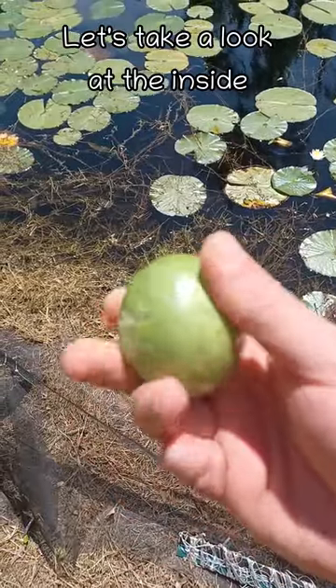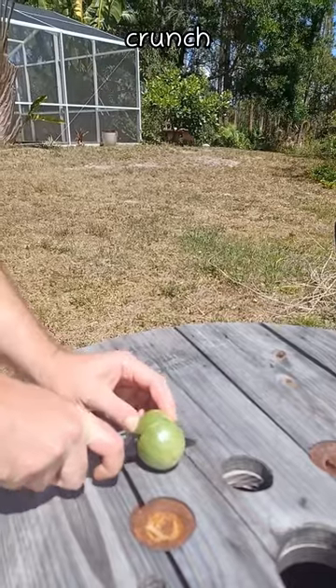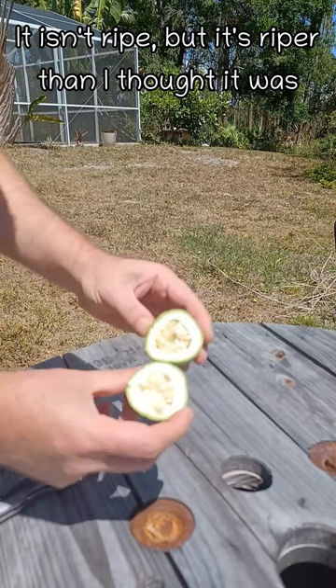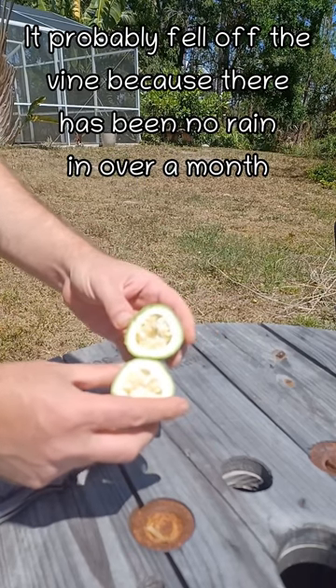Let's go take a look at the inside of this. I have a sneaking suspicion that this is not ripe at all. It's riper than I thought — at least it has seeds. But that's not ripe. We're still at least a month away from passion fruit season. This probably fell off the vine because we're not getting any rain.